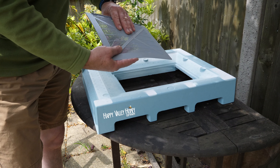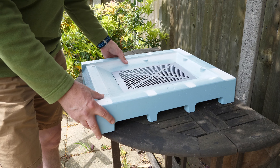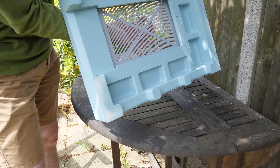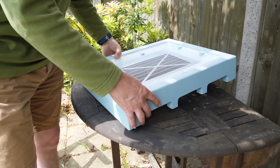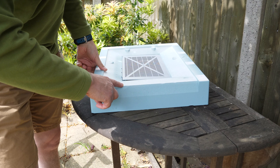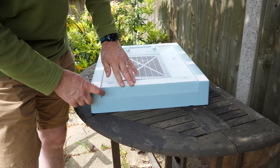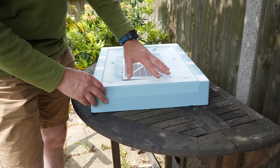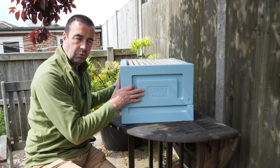We'll start off with the basic mesh floor. It's polystyrene construction and has a plastic mesh insert that goes into the bottom — you simply glue that in place. It has integrated feet to keep it off the floor, and then we have the entrance here, which is quite interesting. I'll just bring over a brood box to show how that fits and the effect that placing a brood box on top of this floor has in terms of the entrance.